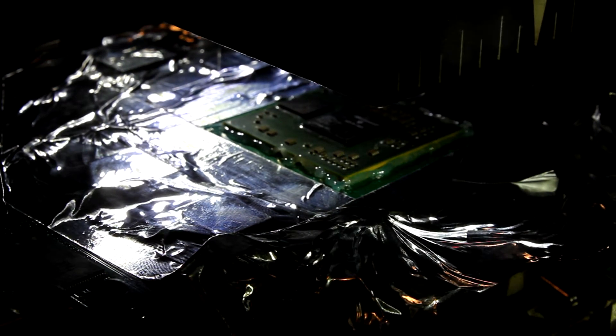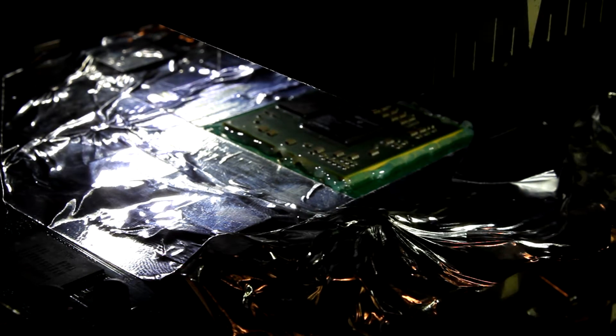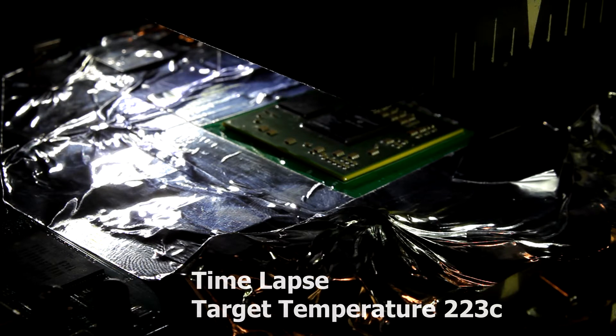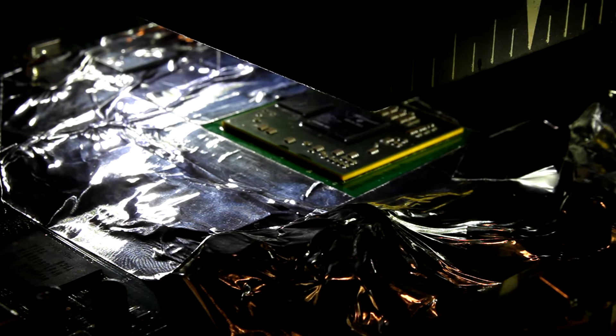We'll take our top heater and line it up. Our target temperature for lead-free — which is what is used from the factory — is about 223 degrees Celsius; take it a little bit higher just for a nice clean lift. I have my pre-heater/bottom heater set at 270 degrees Celsius, and the ambient temperature is 25 degrees Celsius. We're going to start the profile and let it run.